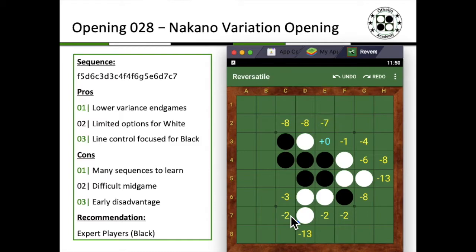So even though it's only just a minus two, you do give up that early disadvantage to your opponent, but in exchange, you probably have a lot of line control for the mid game for Black. And of course, you give White limited options. I think the advantage is also with Nolkung — there is a lower variance in endgame, so you would probably expect tighter endgames, probably more opportunity to exchange tempo.